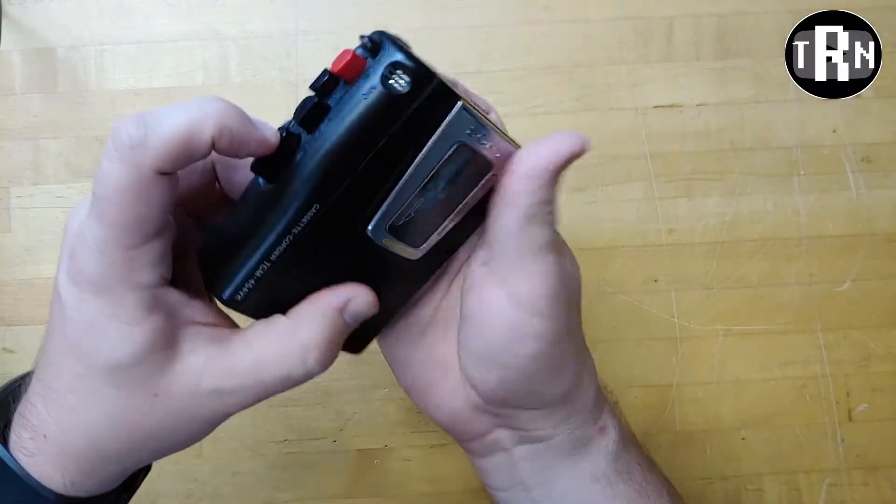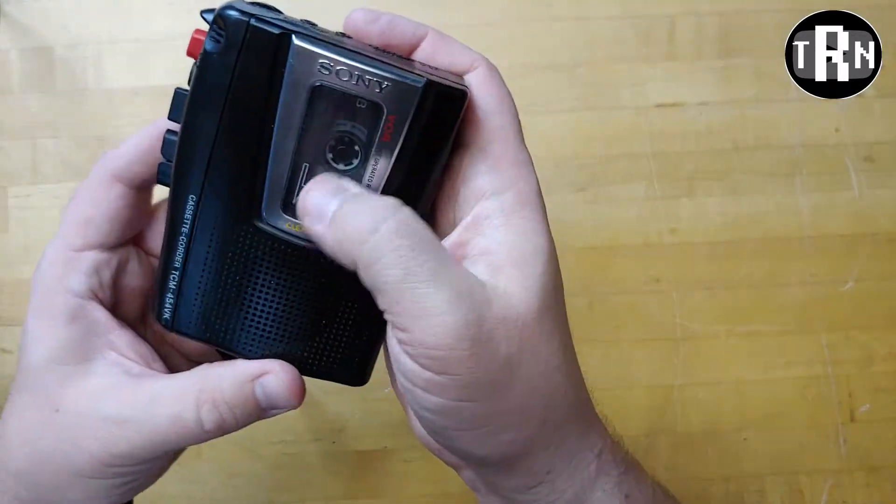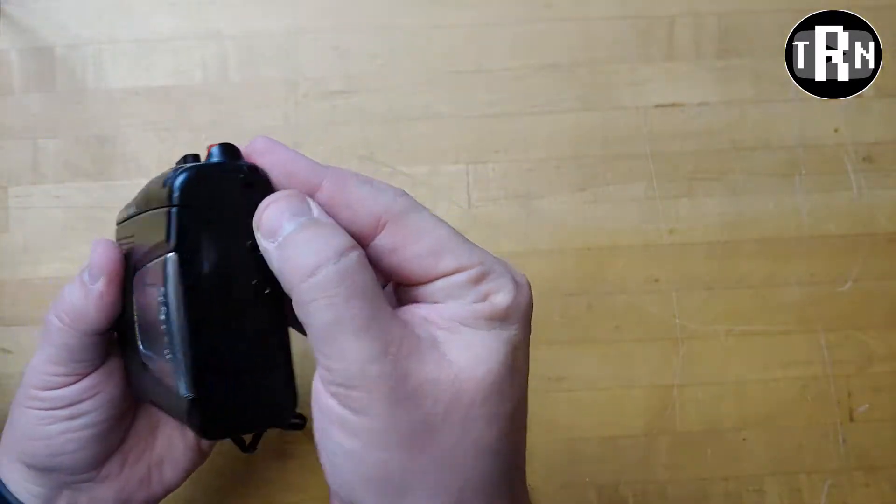All right, we'll rewind that just a little and we'll play. Volume's up.